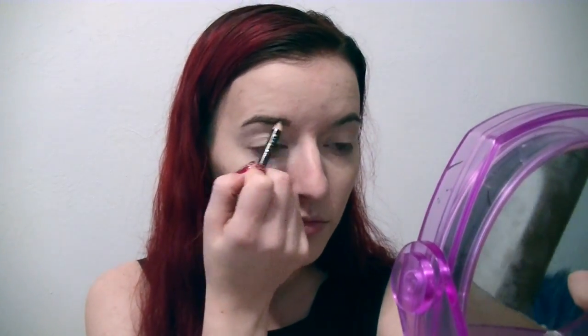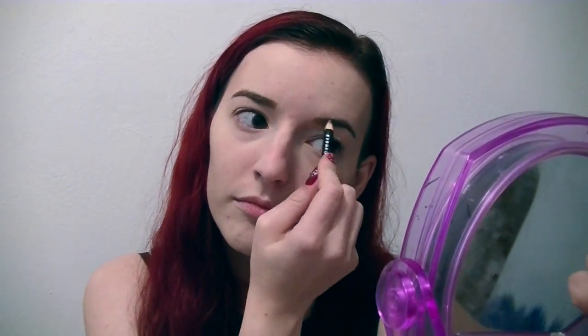I got this little comb that goes over your eyebrows. But first I'm going to darken them, because nobody wants light eyebrows.